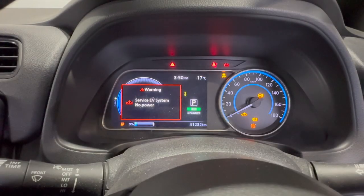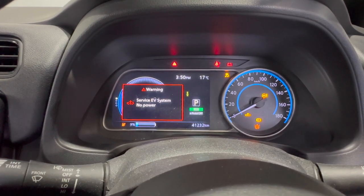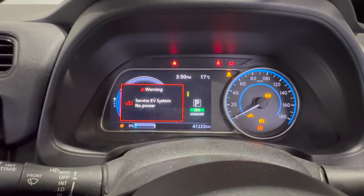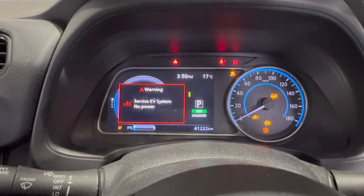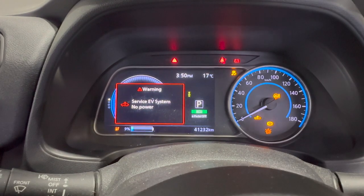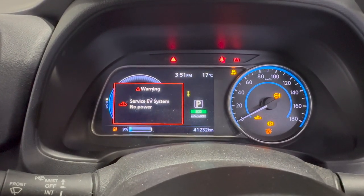This is the service EV fault warning — the big red box — which shows we have no power and the car is not going to go anywhere. Before, it was a yellow border, which was just an info warning letting you know that on the next drive you won't be able to drive. So the car detects the fault and lets you know: as soon as you stop, we're not going to go again — please drive somewhere sensible, pull over, and stop.